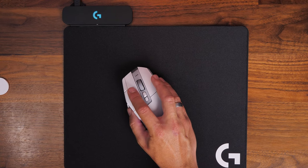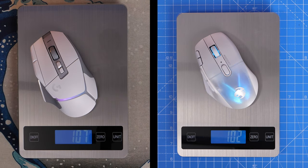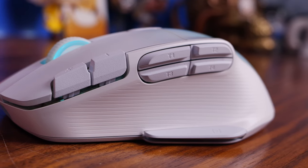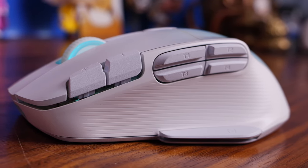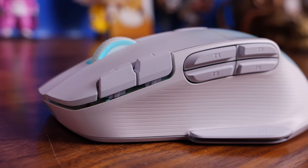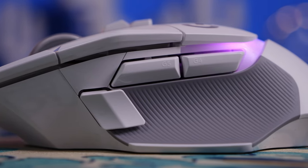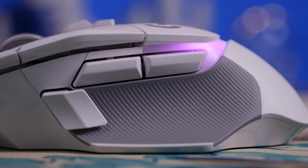In terms of weight, we've got 105 grams for the Logitech and around 102 grams for the Kone XP Air, so they're very comparable. It's interesting because the Rocket Kone XP Air has more tech packed in — it has more buttons and both Bluetooth and wireless transmitters and receivers — whereas the Logitech doesn't.